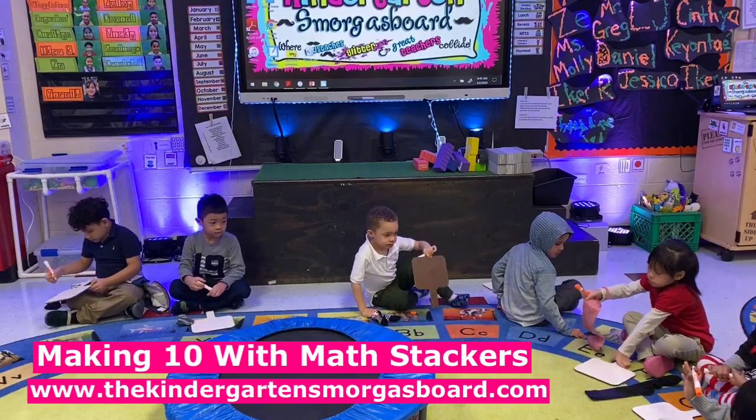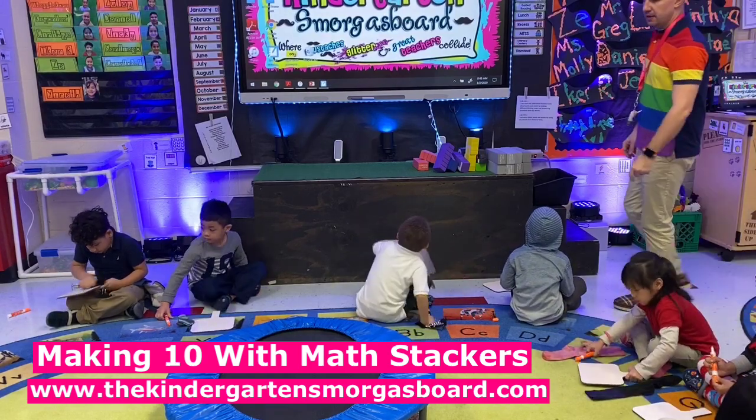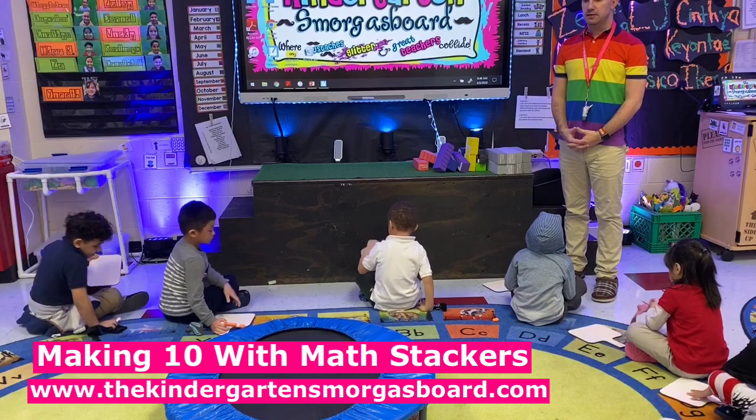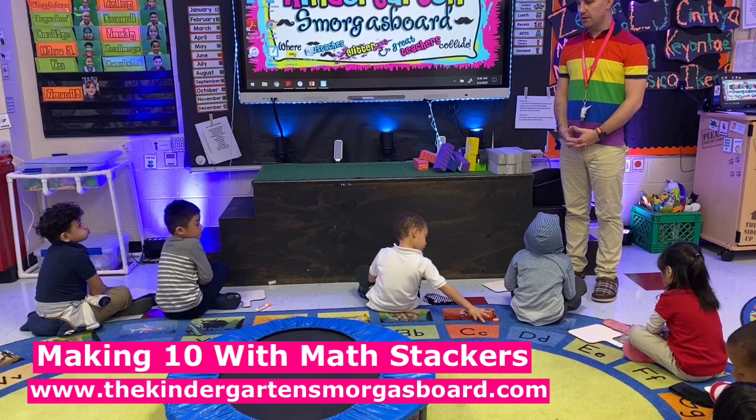All right, put your hands on your lap. You need to make sure you're facing the stage so you can see. Zulia is ready. Thank you, Zulia. Lucy's ready. All right.